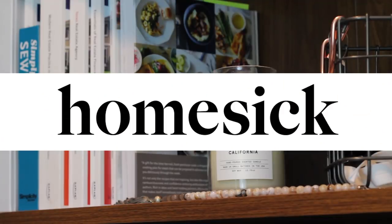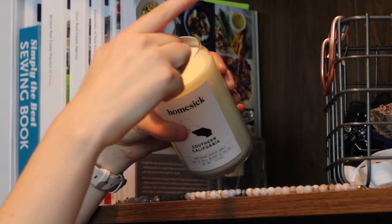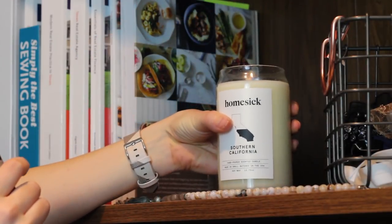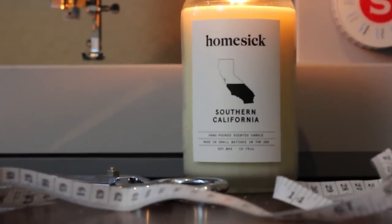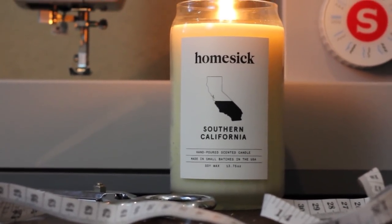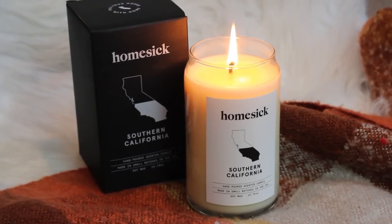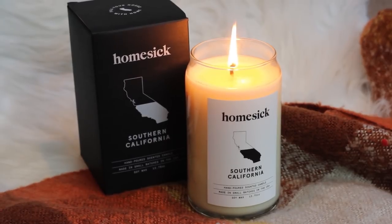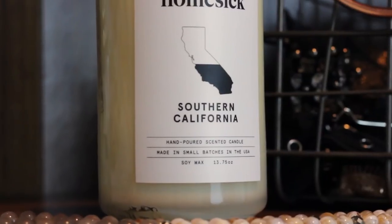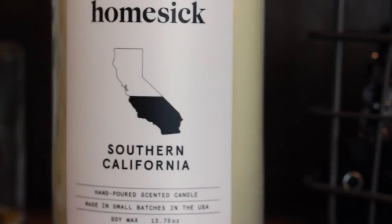Before we get started, I want to say a quick thanks to today's sponsor, Homesick Candles. I'm the type of person that constantly has candles going, and I've been wanting to buy a candle from Homesick for a while now. As the name implies, these candles are inspired by home, so I picked out the Southern California candle since I recently moved to Texas from there. I was a little nervous about liking the scent, but it's actually pretty universal — it's a mix of zesty orange and some soft florals. The fragrance is pretty strong but it disperses well throughout the room and it actually lingers for a while too.